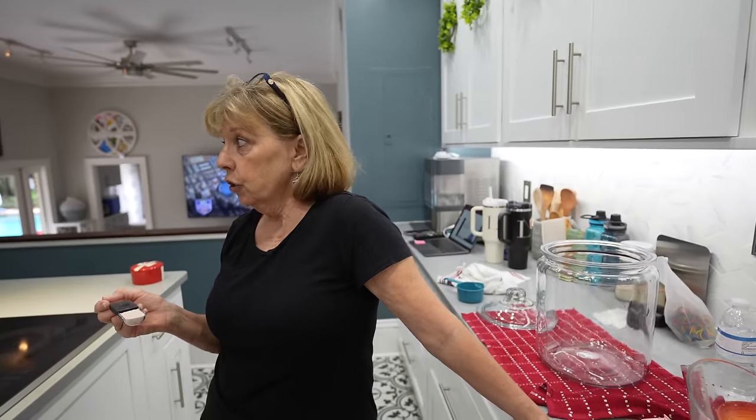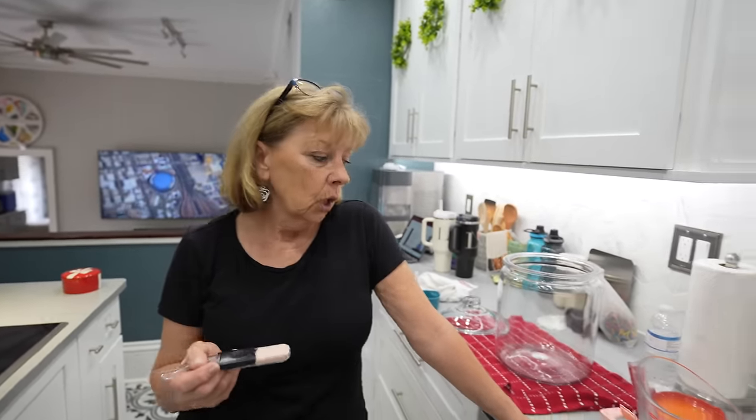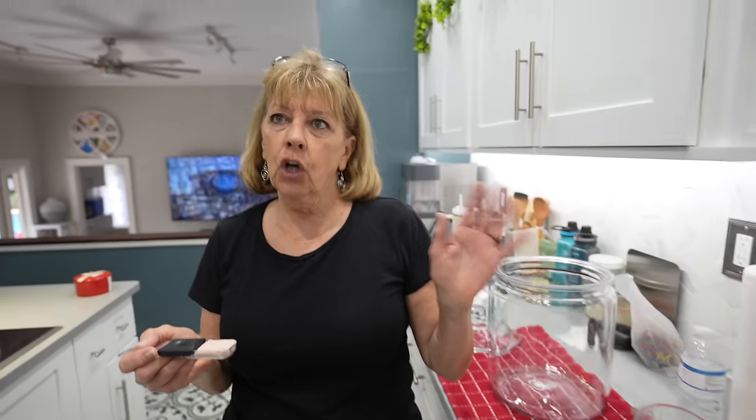It's preserving the whole lemon. There are different ways to do it, but this way we're going to keep the whole lemon. So we're just going to make a brine — it's essentially just salt water.